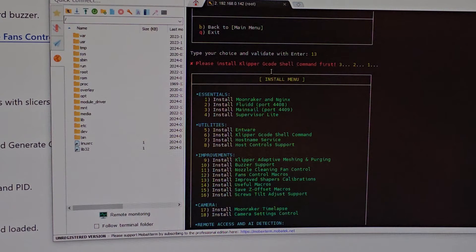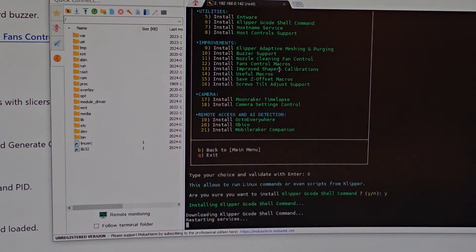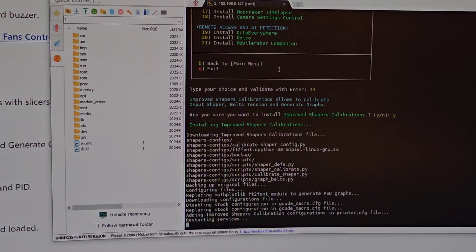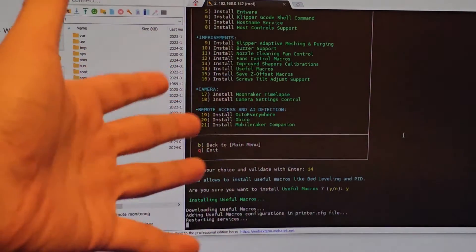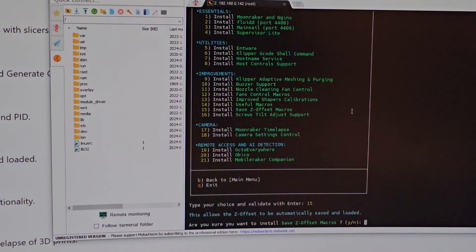Install number 6, then go back and install input shaper — number 13 — which generates graphs for belt tension. I want to see everything about this printer so I know what mods to print. Z-offset macros — number 14 — installs useful macros like bed leveling and PID. We already got that with expert mode, but I'll install it so I can control it from the browser instead of going to the printer screen.